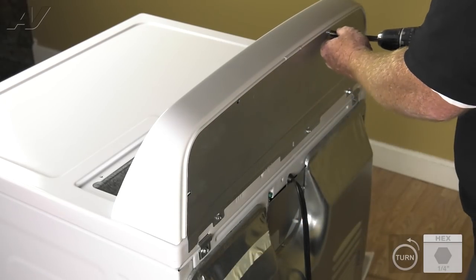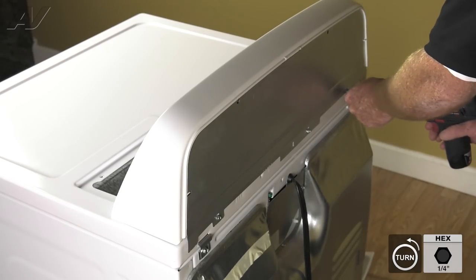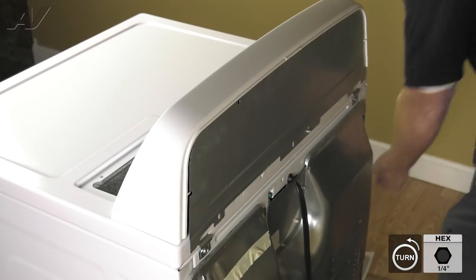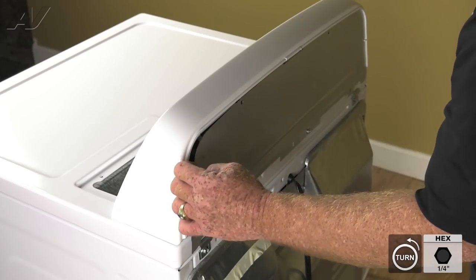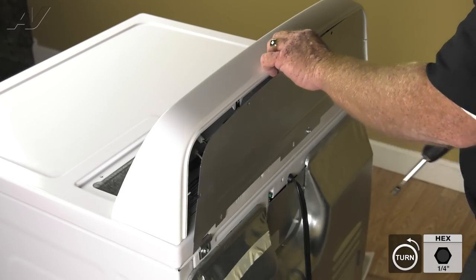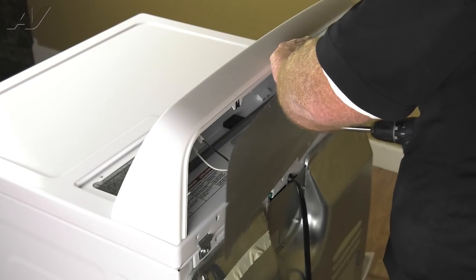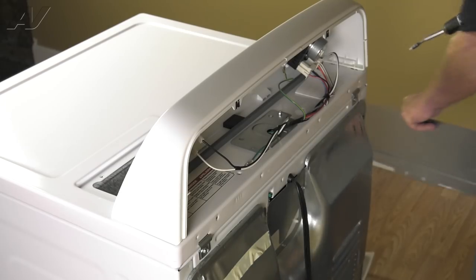We'll remove the two top quarter-inch screws and the one on either side on the bottom, and we'll set those aside. Then we will pull the panel out a little bit — be careful, the edges are sharp — and remove the final screw on the bottom towards the center. The panel is removed; we'll set that aside.